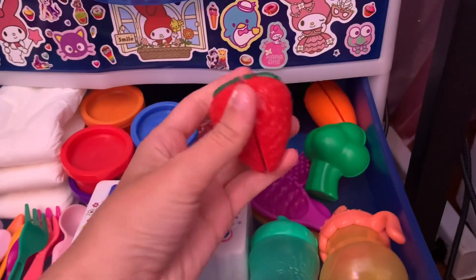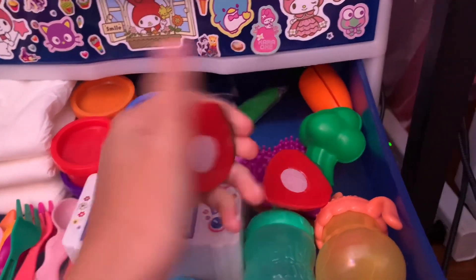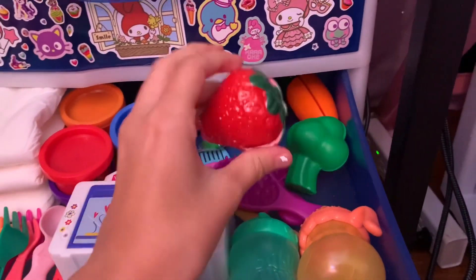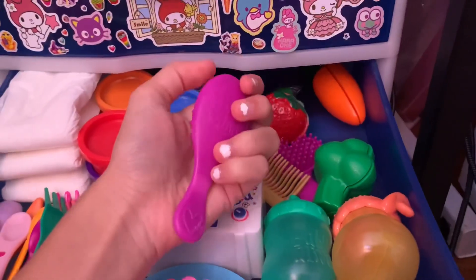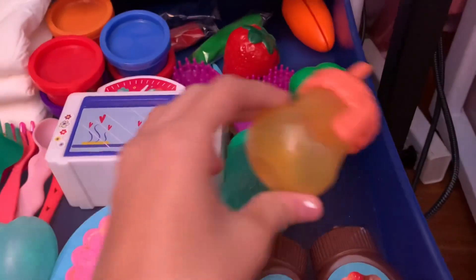Then I have some of these velcro foods from Dollar Tree. They're really cool — you can actually take them apart and put them back together, so these are really good for videos. I got a strawberry, a carrot, and a broccoli. Then I just got a bunch of hairbrushes for the dolls so I can fix their hair.